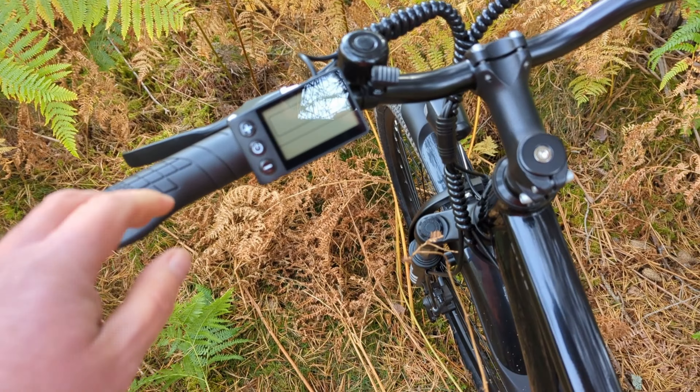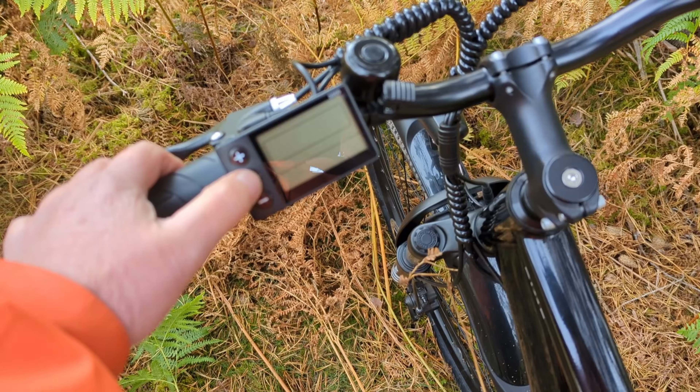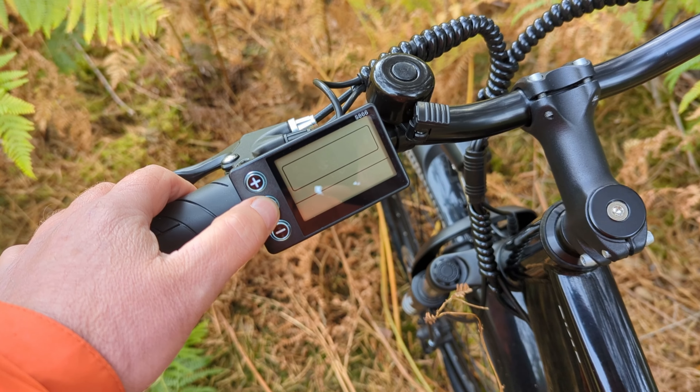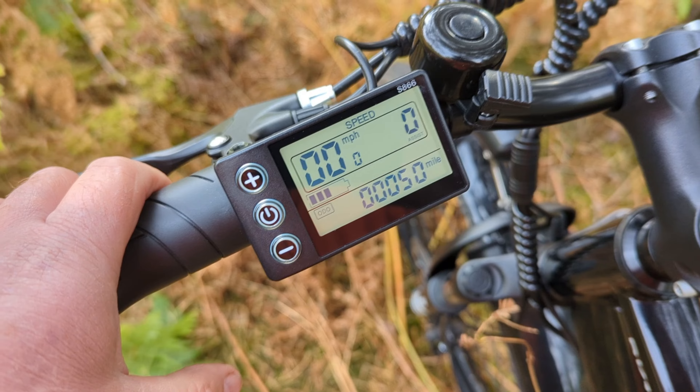We've been out for a run for quite a while in the Glen Feshy area. I just want to see if Jan's got enough power left to get back. Oh yeah, we're at about three bars — that's actually alright.